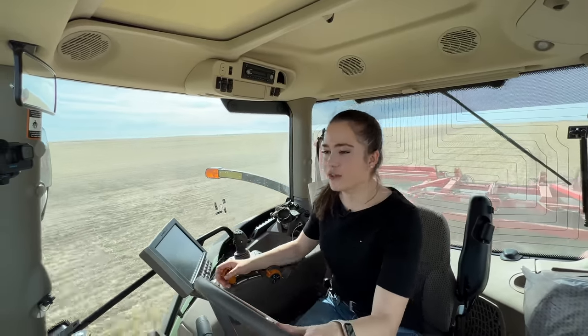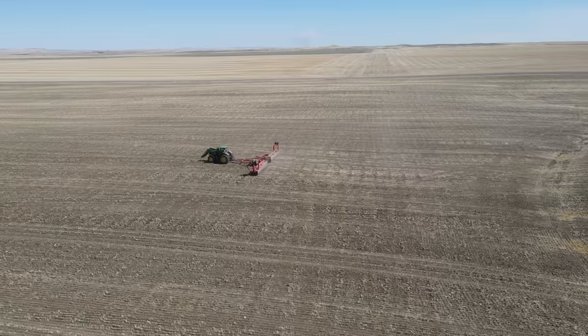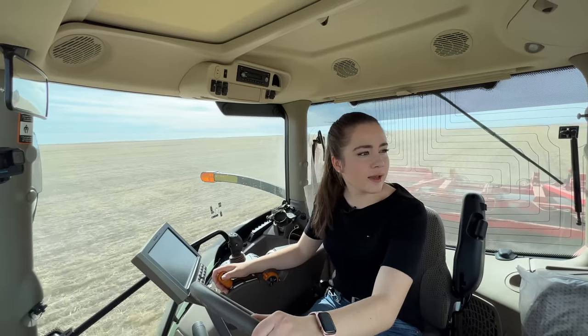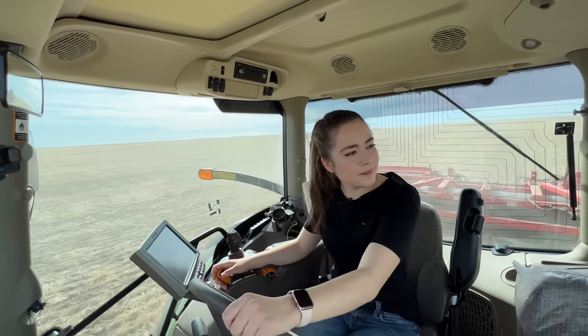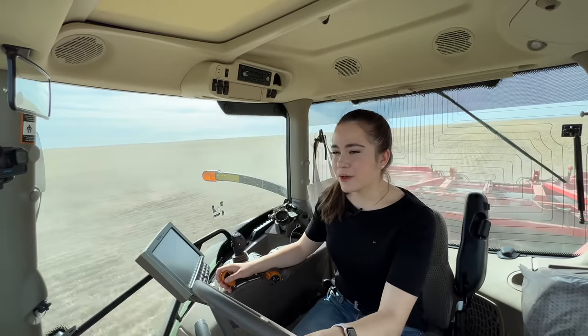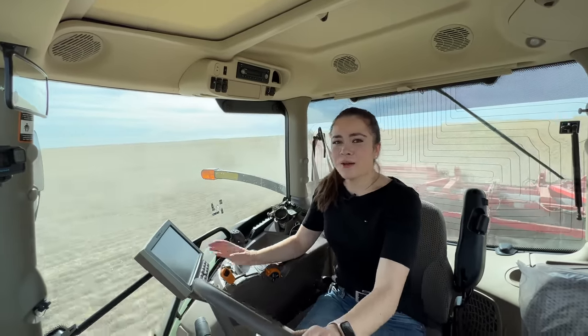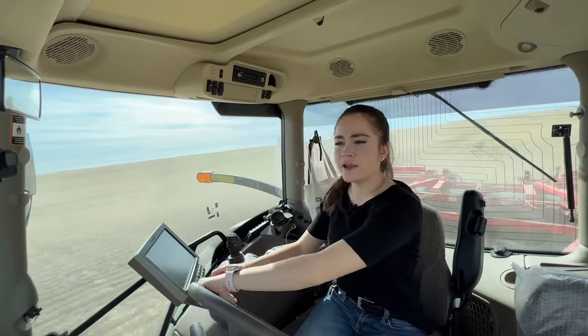Oh my goodness — a hawk! Two hawks! Wow, that is so cool. I'll have to get my camera out next time around; they were right by me in the field. That is awesome. It's a very nice day today but it's supposed to get a little cooler later this week — Montana weather is crazy, it can change super fast. I don't see any more hawks in the field yet, so maybe those are the only two.